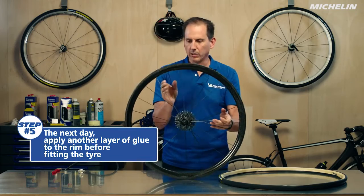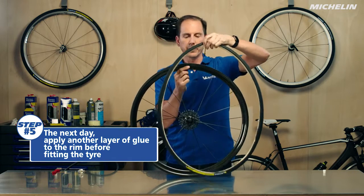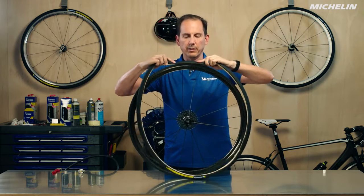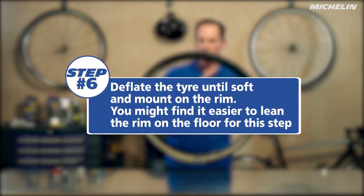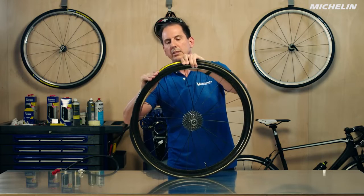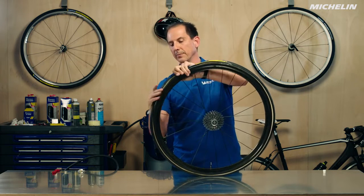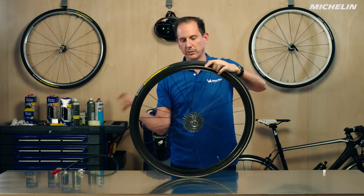We're going to let that sit overnight and then come back in the morning ready to mount the tire. We'll take our tubular with the valve extender on it that's well adapted to the rim depth we have, go ahead and insert it in, and stretch it out a little bit. We're just going to take that, stretch it up and over, and if your tire has been well stretched you should be able to put it on without really having to force too much — that's the reason we like to have it stretch overnight.